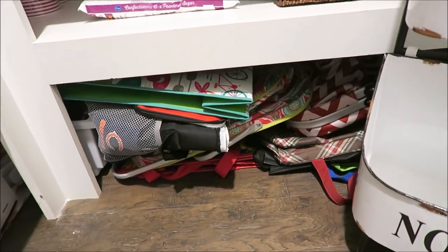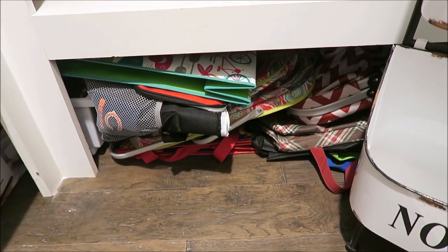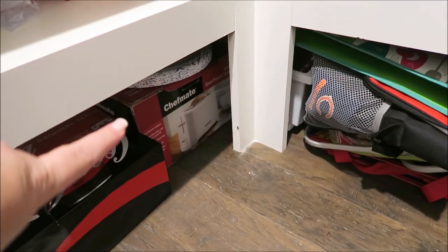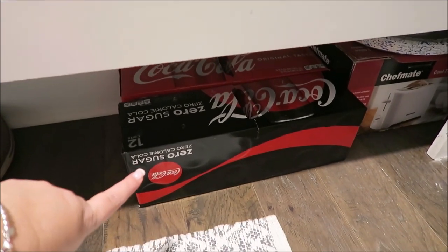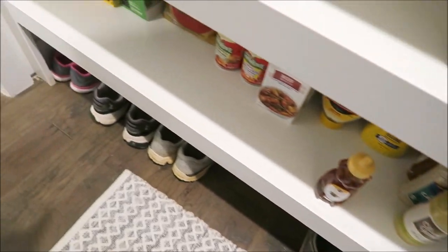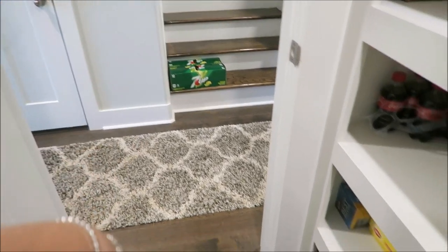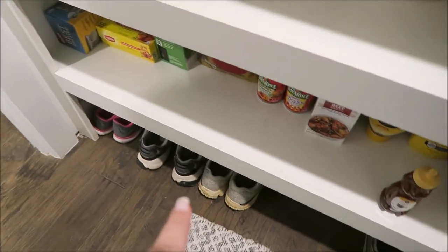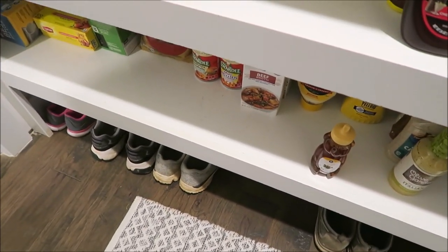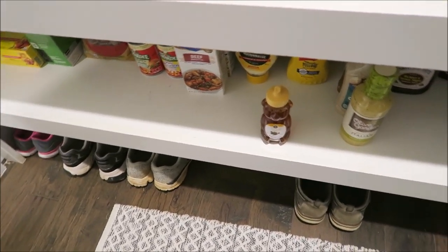Underneath here is where I store all my bags and coolers that I carry back and forth to the neighbor's house or my parents' house. Our little toaster is back there too, which we always carry with us. I keep some drinks underneath here as well. And since we don't really have a place to keep shoes so nobody trips over them, we keep tennis shoes and grab-and-go shoes down here.